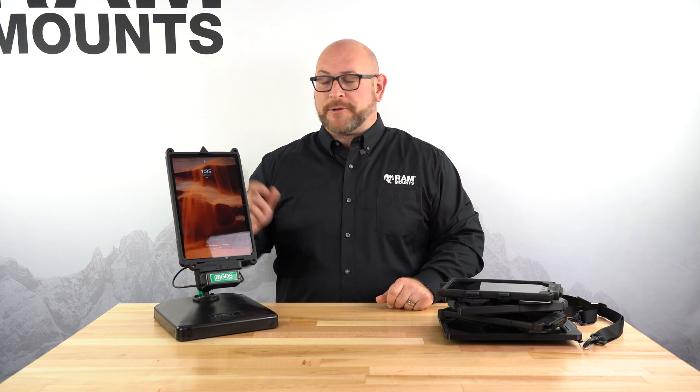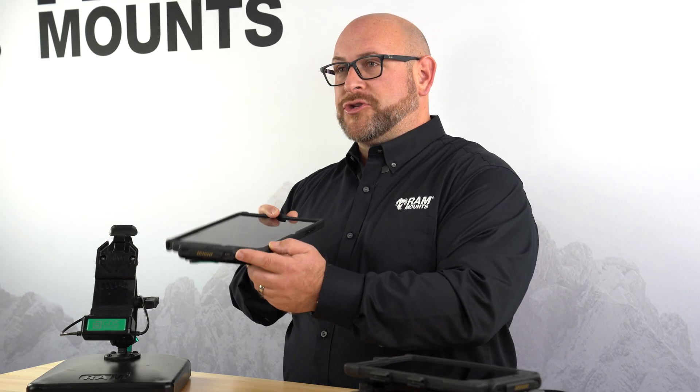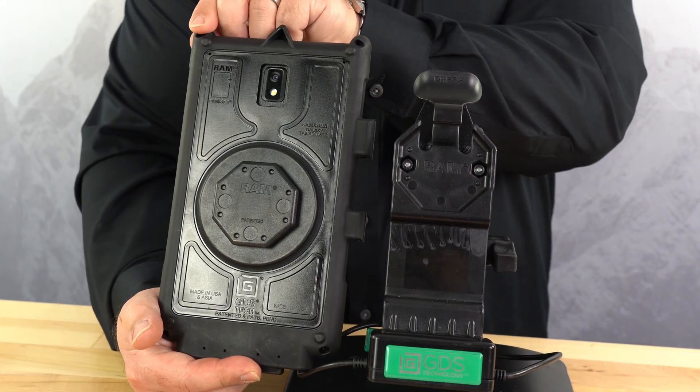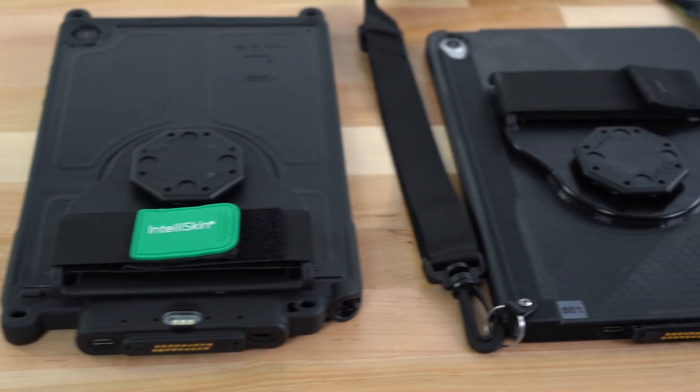The way we're able to accomplish this is thanks to the patented GDS D-shaped connector with rugged pogo pads on the bottom, as well as a new octagon mounting button on the back of the case itself. This allows us to use this system with multiple different types of tablets.